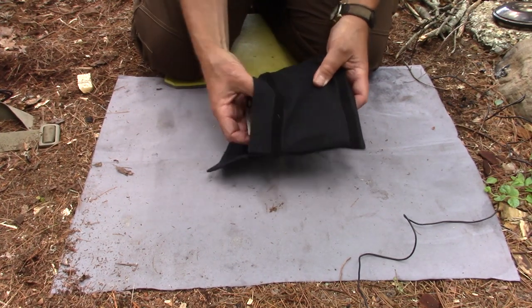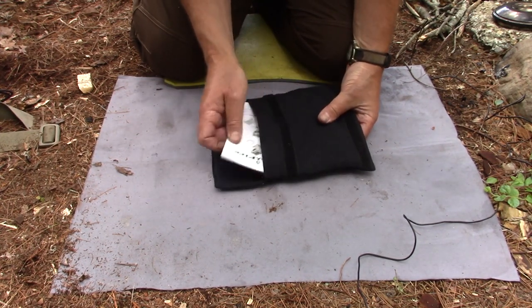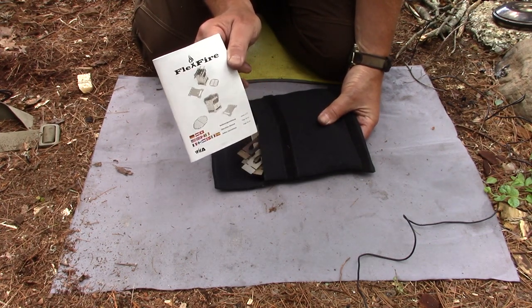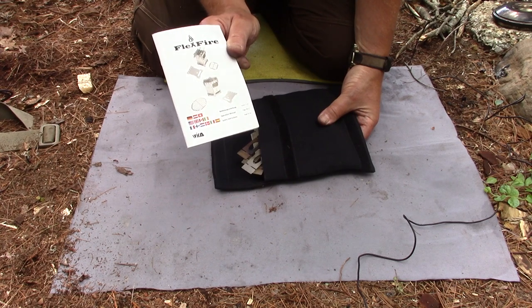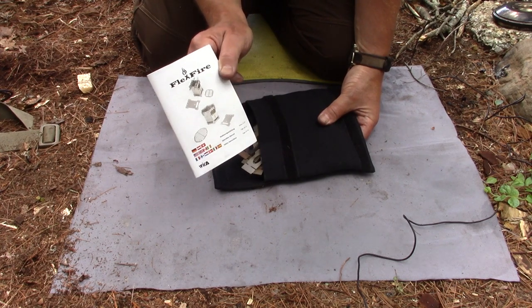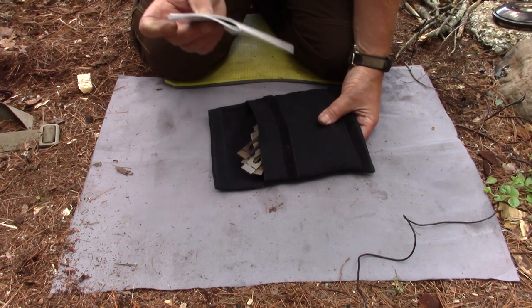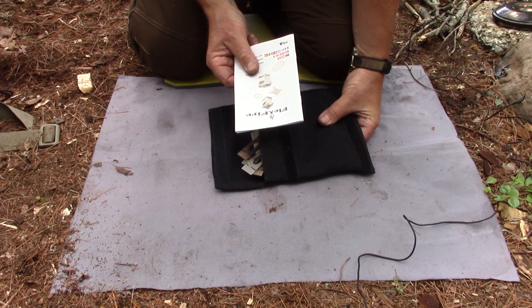When I opened it up — holy smokes. There is a manual. The manual is in many languages; it is pictorial as well as written word, and it is excellent. It does a great job of showing just about everything you need to know to put this stove together in its various configurations. There were a few things I had to figure out on my own.